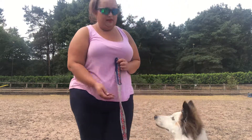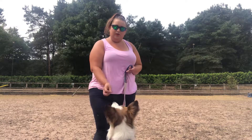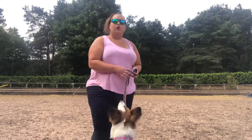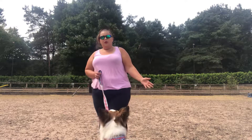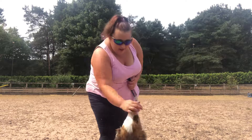That's all we want — just for them to walk nicely with you. They don't have to be pinned at your side; that's competition heelwork, and that's not what we're looking for. Just a nice, gentle walk out with your dog that you can enjoy together on the lead.